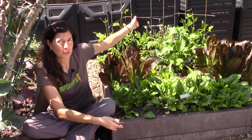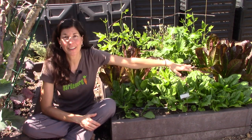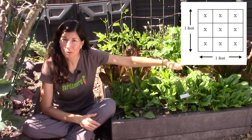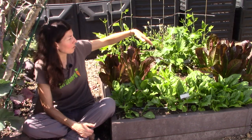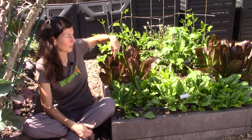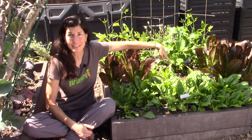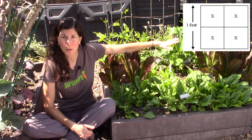Now let's revisit the square foot gardening planting technique with the lettuces. This is another 4x4 raised bed at Gardenerd headquarters, planted primarily square foot gardening style. We've got three square feet of spinach in the front, planted nine per square foot, grown from seed. Then there's a row of lettuces planted from plugs — they're older than the seedlings in the middle — and they're four per square foot.